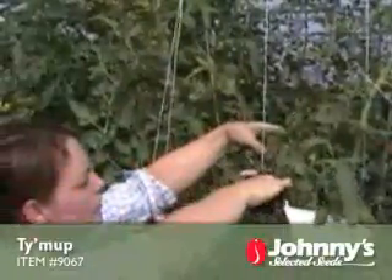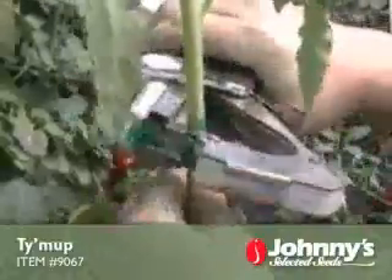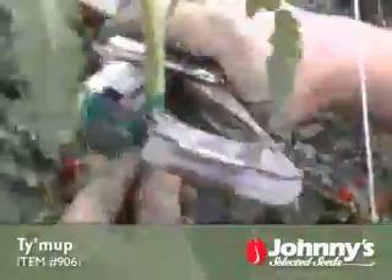You can see how quickly she can move down the row. Here's a close-up that shows the action: one stroke grabs the strip, and the next stroke inserts a staple and cuts the band.